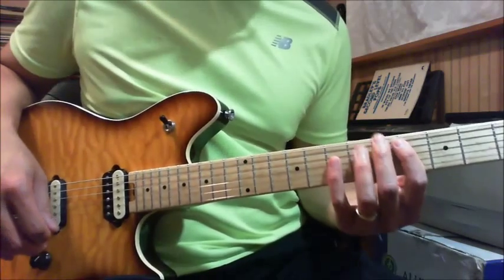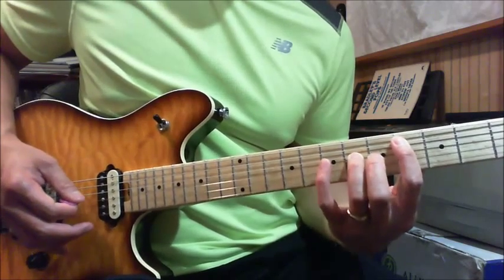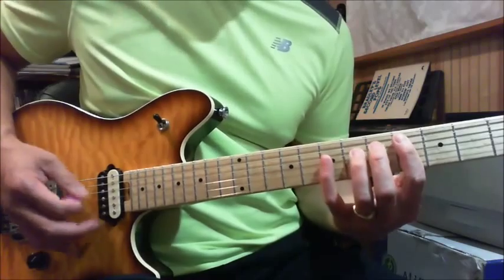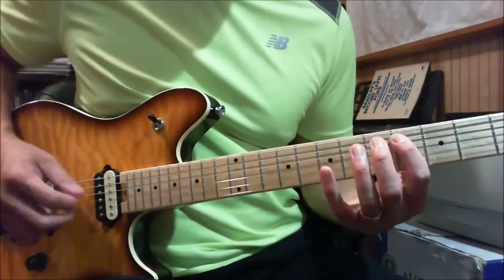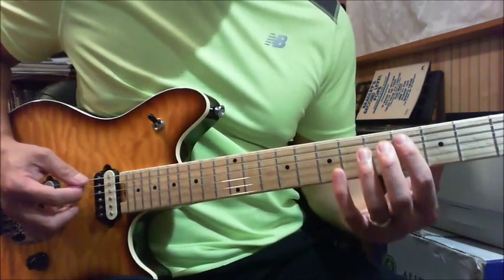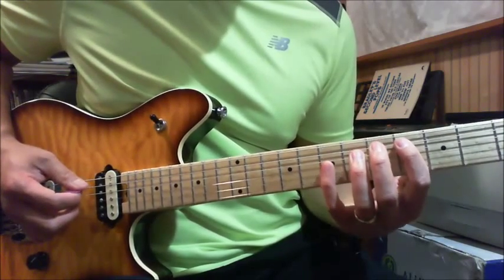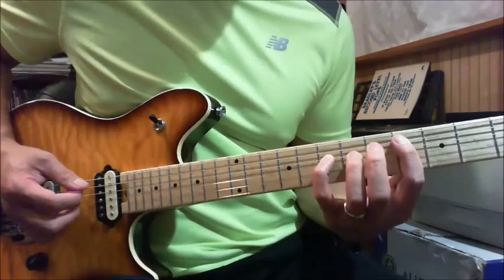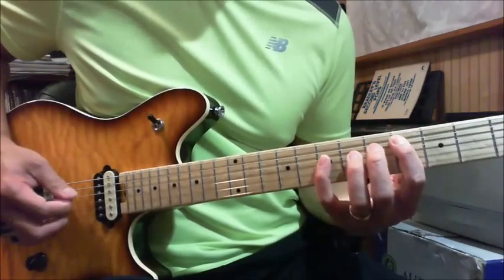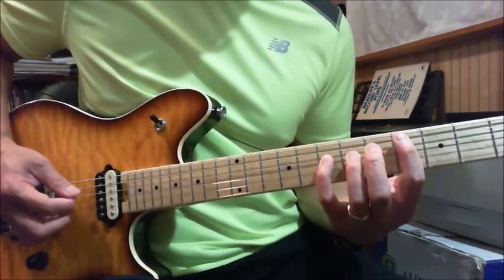This is a C sharp minor — basically a C sharp power chord, and you put your pinky on it. You start on the 4th fret on the A string, and then you play the pinky on the 7th fret of your D string. The picking pattern is: down, down, up, down.